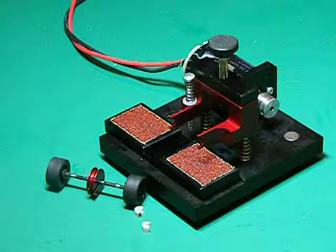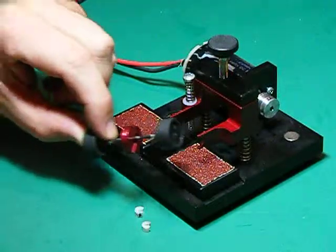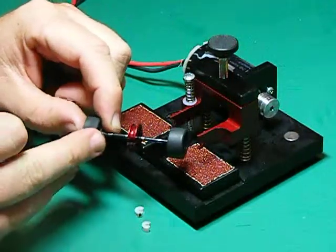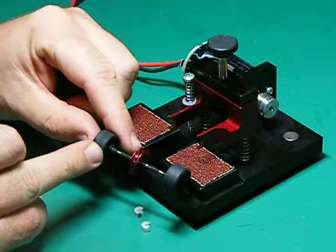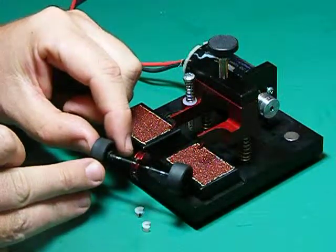Welcome back. In this video I wanted to demonstrate how you could true your front tires on your cars while still attached to the standard axle. This is handy when your front tires are too large and are holding the guide up out of the slot, or if they're out of true they'll actually cause the car to bounce on the entry to corners.